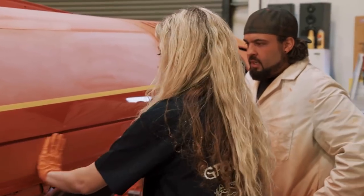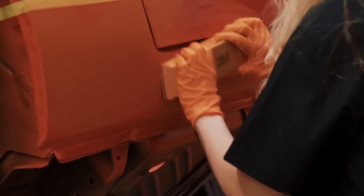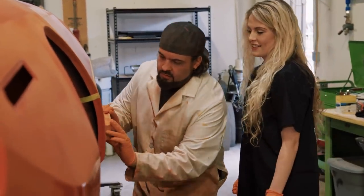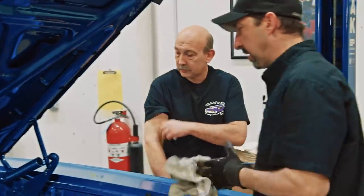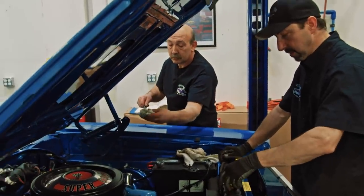Meanwhile Will continues teaching Alissa to block sand, reminding her to keep natural even strokes — not jumping across the car but going all the way in one direction, then back. He notes that because she's never done it before, she can't just pick up a block and expect to do it right. You have to have the patience to learn. A couple of passes often cleans up little imperfections and low spots.